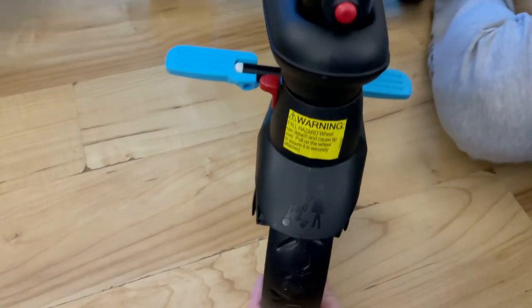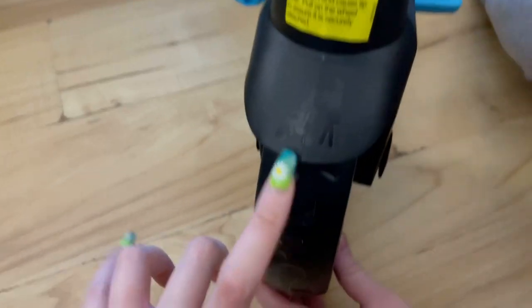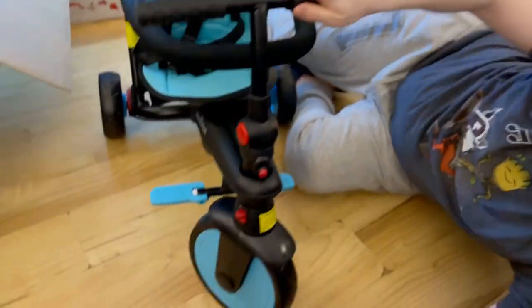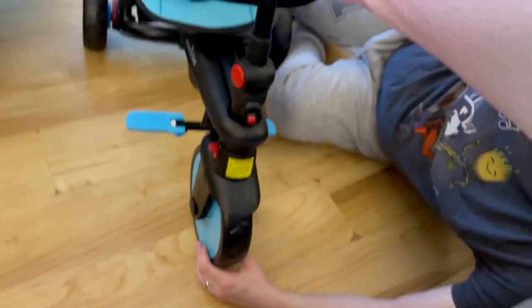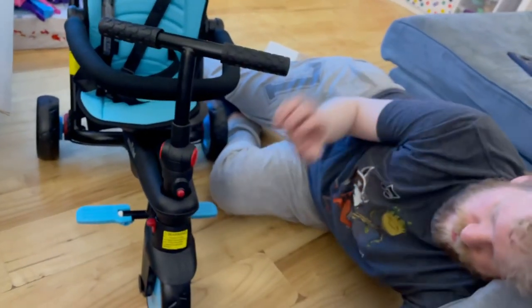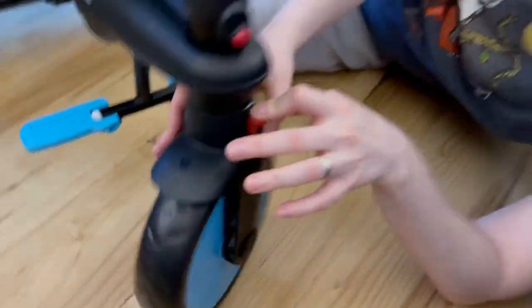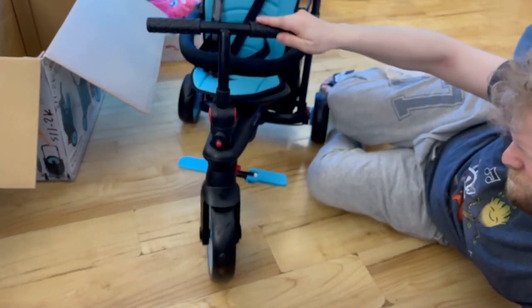One of the cool things we just noticed is this little yellow label. When the wheel is facing with the yellow label out, the parent can push and steer, but if the child starts hitting the wheel it doesn't affect steering at all. But there's a little red lever in the back — when you hit it and turn the wheel around, now the child can control it, and that's for when she's older or using it as a regular tricycle.